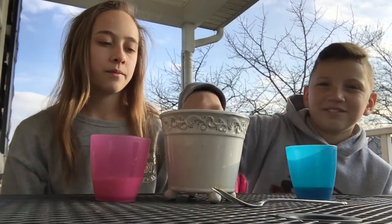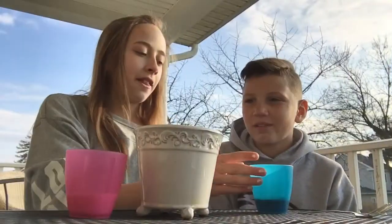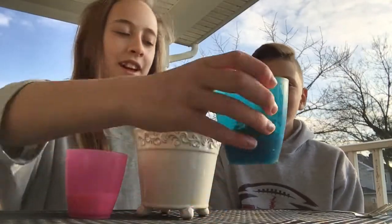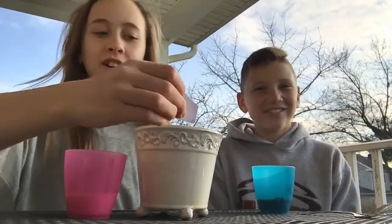Now that we've poured our milk and Powerade into our cups, we're gonna do the main ingredients. Jordan's going first — he got hot cocoa mix, so he's gonna put that in.